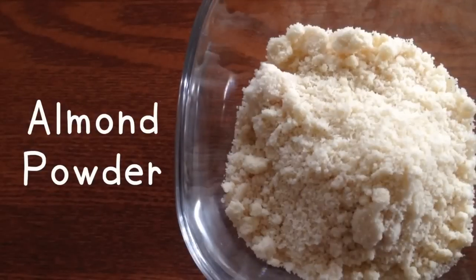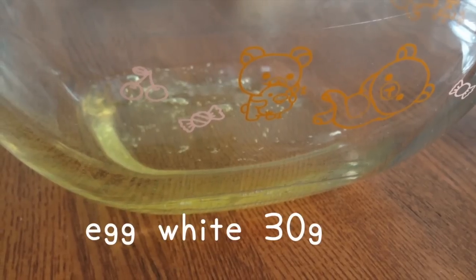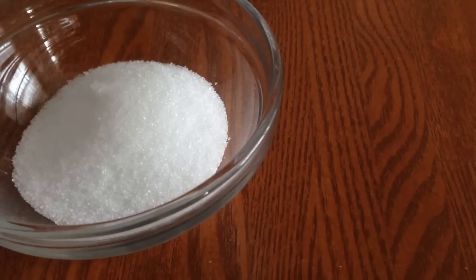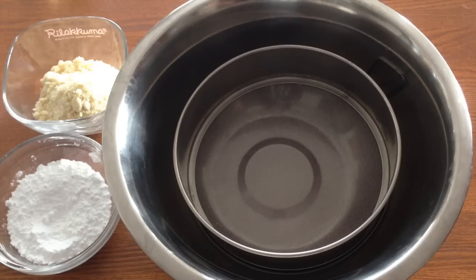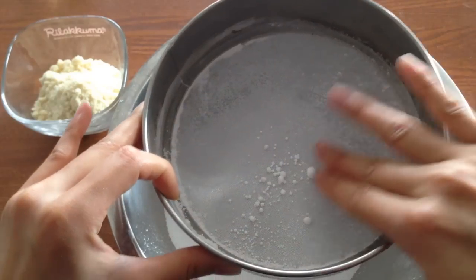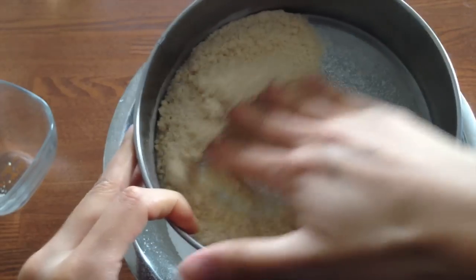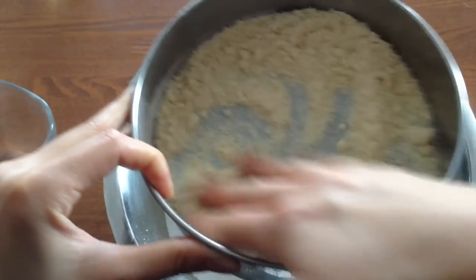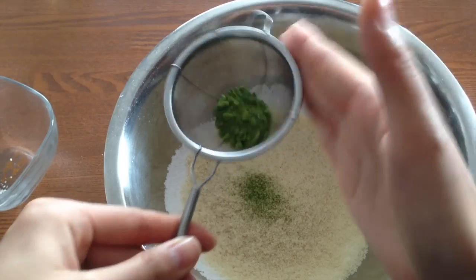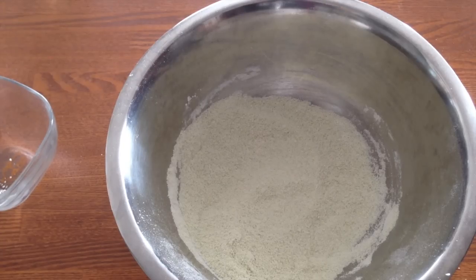Next we're gonna make the macaron shells. Here are the ingredients that we're gonna need. We're gonna sift the powdered sugar, the almond powder, and the green tea powder together.